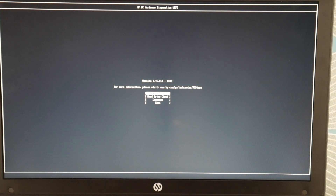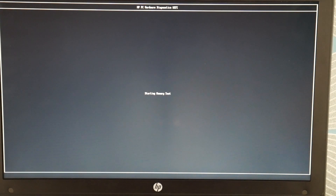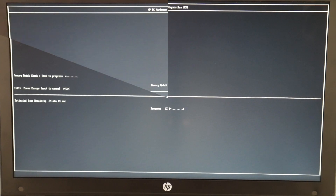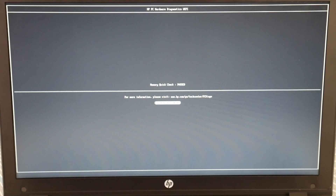Now at this point, if your memory test passes, then we're going to move on to the next step in the troubleshooting process. If it fails, go ahead and skip to minute 4:10 on how to order new RAM. So as you can see, it passed.